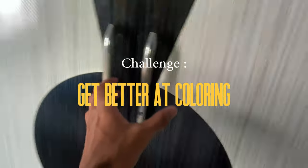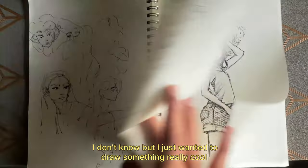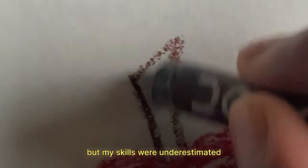I took a challenge to get better at coloring. I was searching for watercolors or maybe some markers, but this was the only thing I found. I just wanted to draw something really cool and say, look, I can use colors too. I know I'm being kind of childish here.